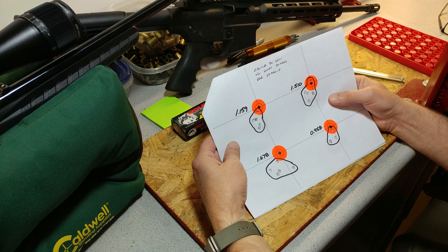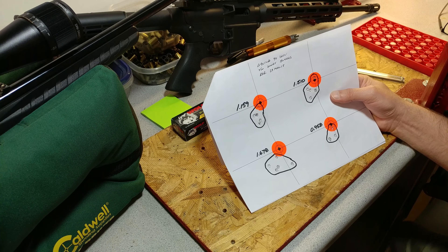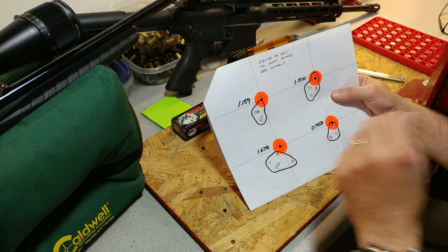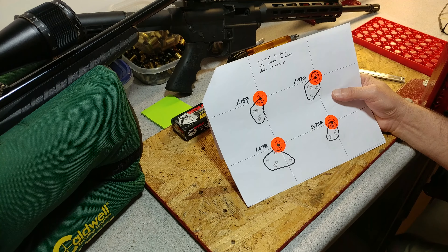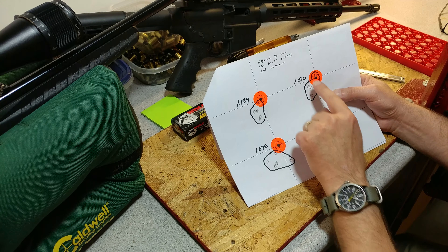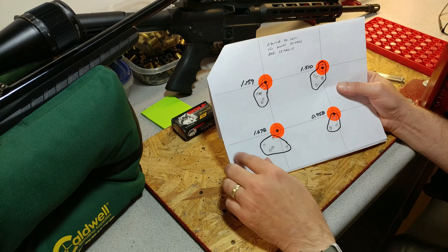Not too bad. It was kind of windy and a little bit cool — at least for California. I think it was like 60, low 60s, but the breeze made it feel a little bit worse. Cold barrel to start out, not too bad, decent grouping. Second group, pretty much the same, a little bit larger — this one up here kind of flew up a little bit, inch and a half. Just over inch and a half down here too.